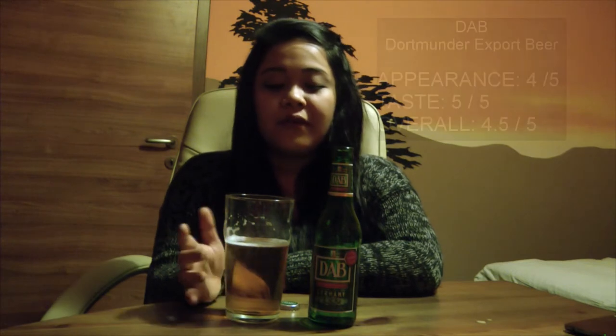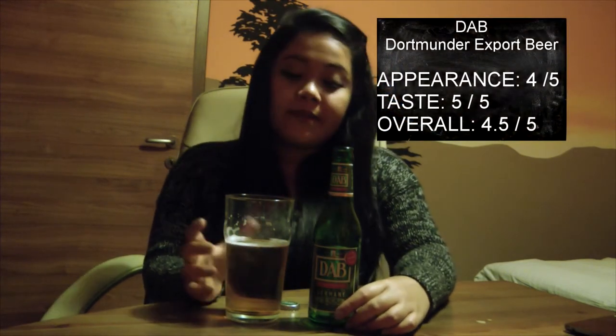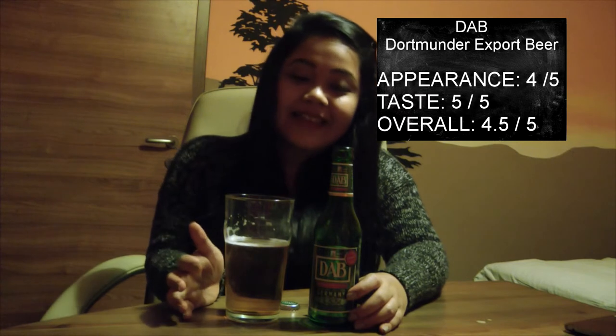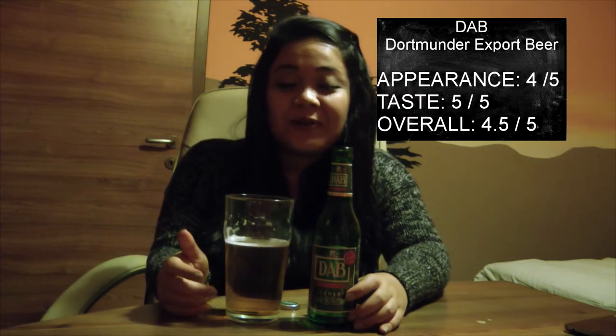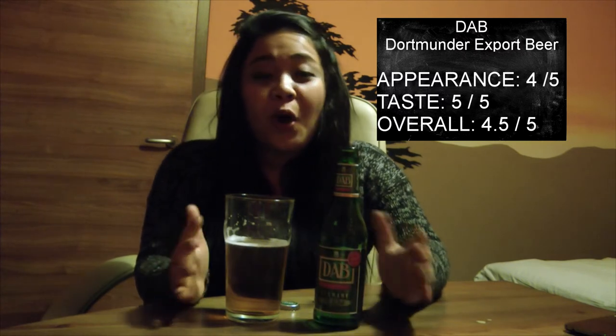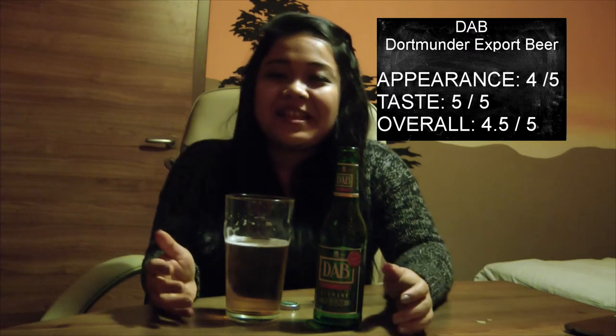I think it's really good to be paired with barbecue. For the appearance I will give a four because of its golden color and less foam. For the taste, since I really love this beer, I gave a perfect score of five. The overall score would be 4.5 and I will definitely order this beer anytime, any season.